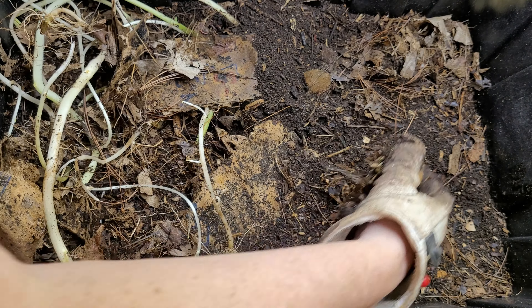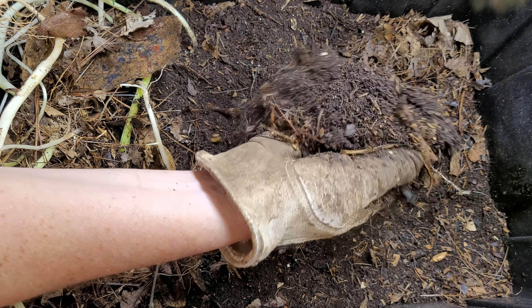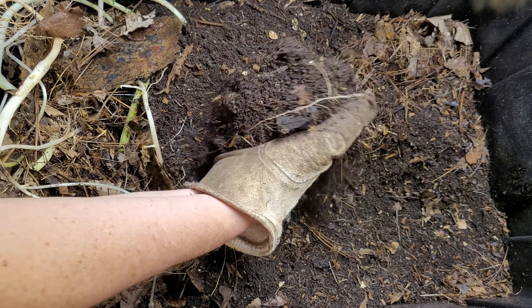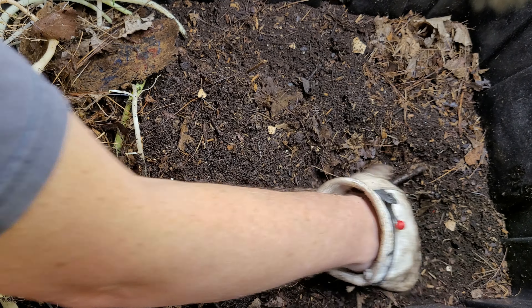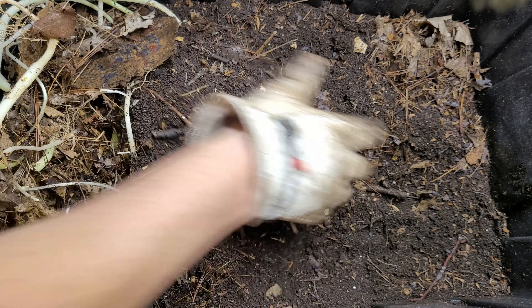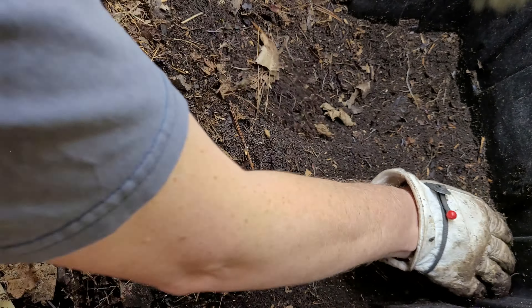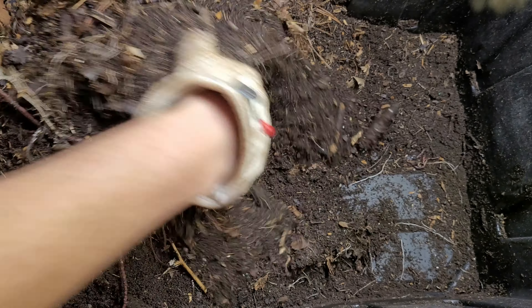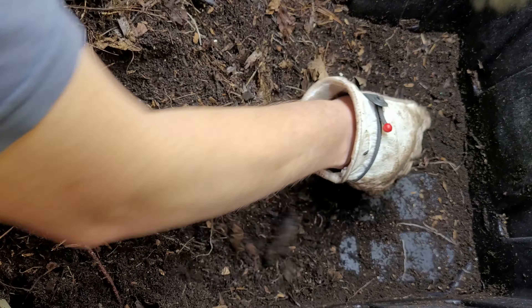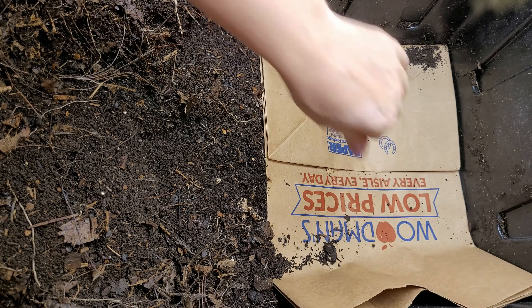This bin could also be harvested — the texture of this bin is really nice and the moisture level is just where I want it to be. So I'm going to go ahead and do a harvest on this already. Just like the other bin, I'm going to move all the materials over to one side, then go ahead and lay the bag on the bottom of this bin too.